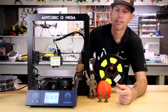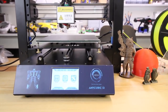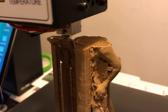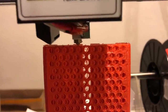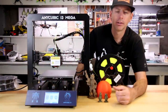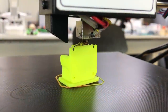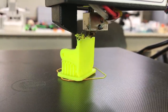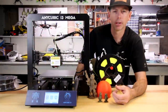Hey guys, welcome back to the channel. I'm Justin Davis and today we're going to review the Anycubic i3 Mega. This is a new machine that came to me from GearBest last week and I've been playing with it all week, night and day. What's cool about this video is that this is my second 3D printer, so I can share some experiences as a new person. If you're just getting into this or looking at your first 3D printer, I'm going to share some of the pitfalls I had with this particular model.